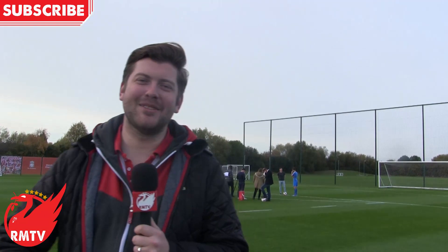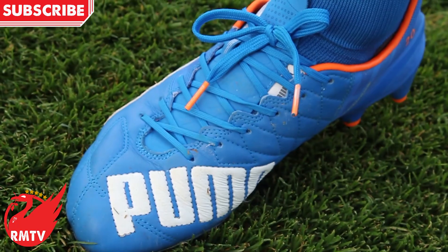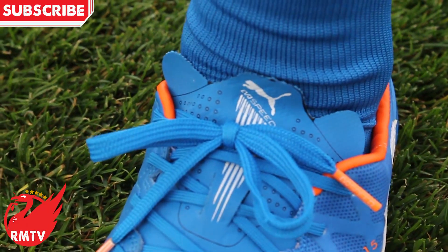Hi, I'm Rafa Benitez and you're watching the Redmen TV. Hello, welcome to the Redmen TV. We're here at the Academy where Adam Lallana is showcasing the brand new Puma Evo Speed boots. We're going to be talking to him.